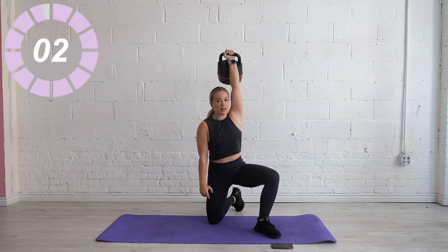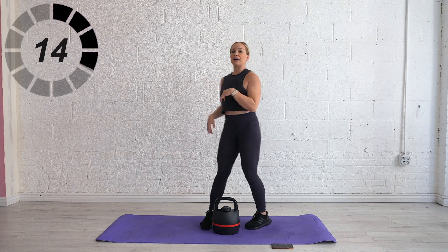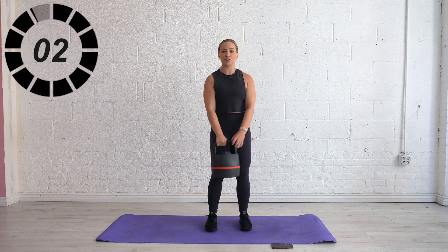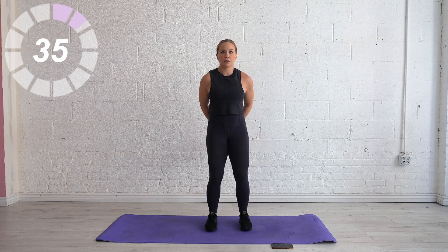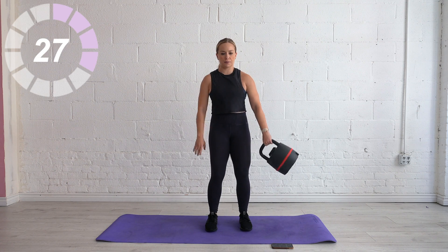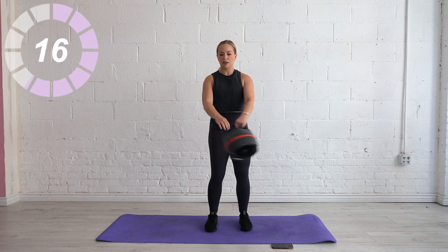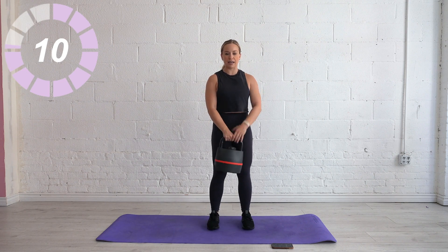We'll stand it up — around the world. This time we're going around to the left. Before we even start, find that braced core position. Soft bend in the knees, get that core engaged, and start when you're ready. Halfway — check in. Are you feeling your core? Maybe your weight's not heavy enough, or maybe you're standing with bad posture. Part of core workouts is finding tension.